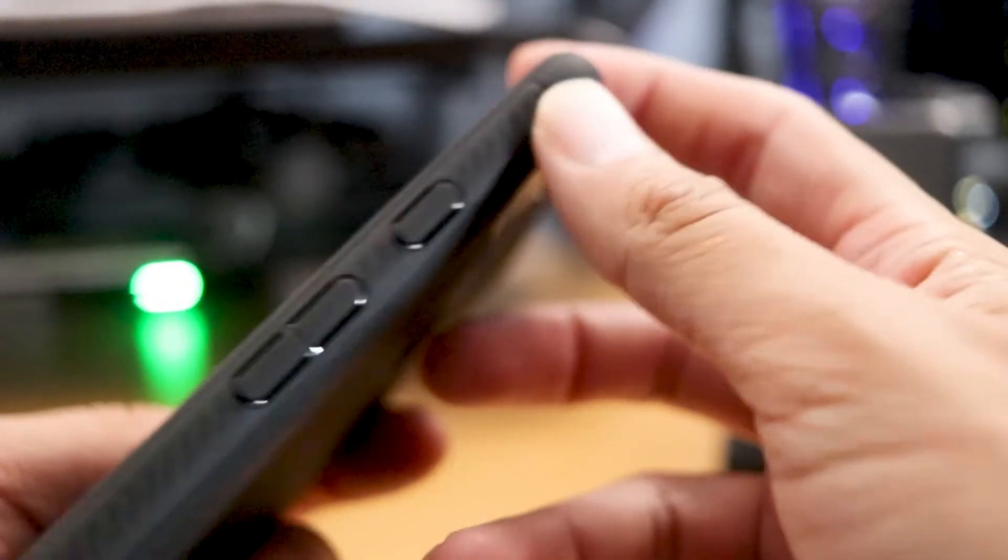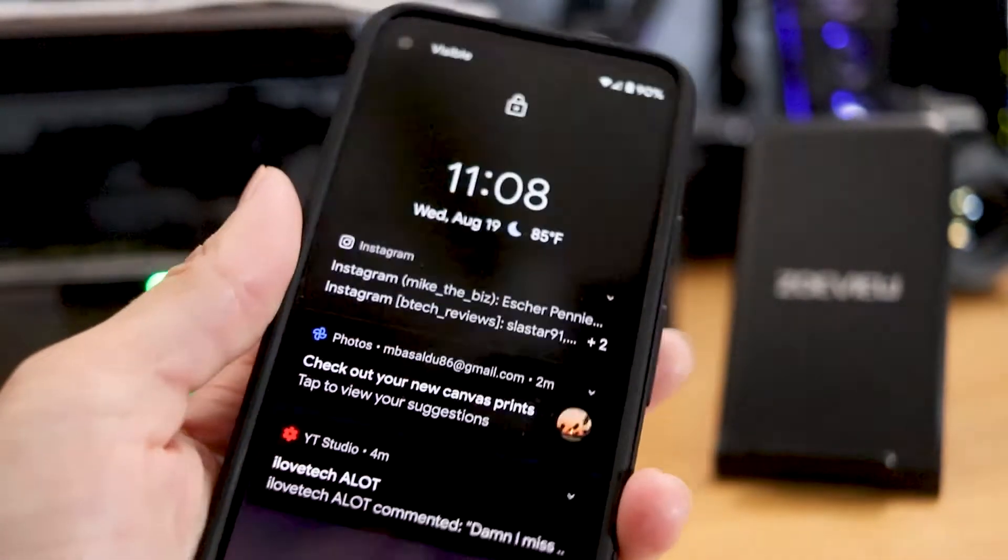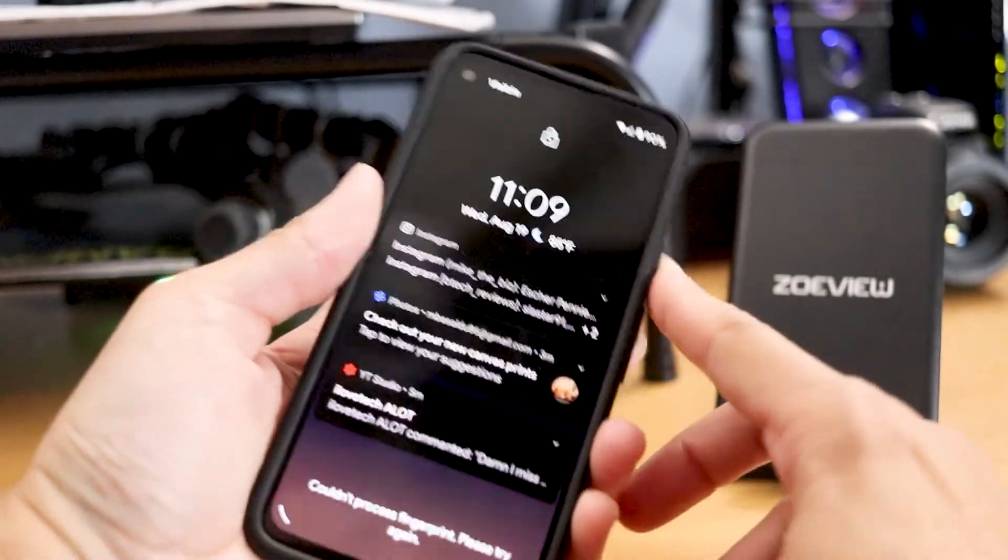The only thing is you won't be able to see that little pretty colored power button, which is on the top right-hand corner, but it should be easy to take the case off and on — it doesn't feel like a case that will be hard to remove.